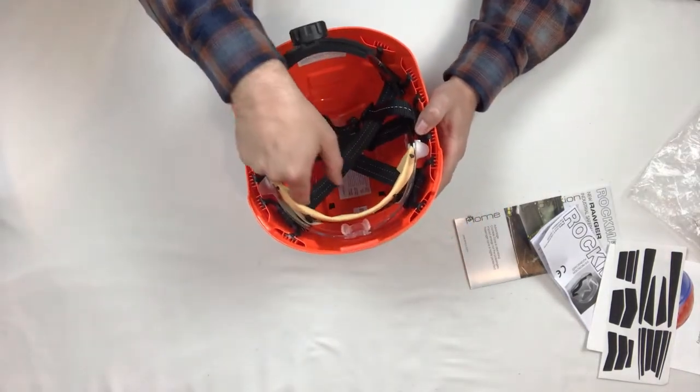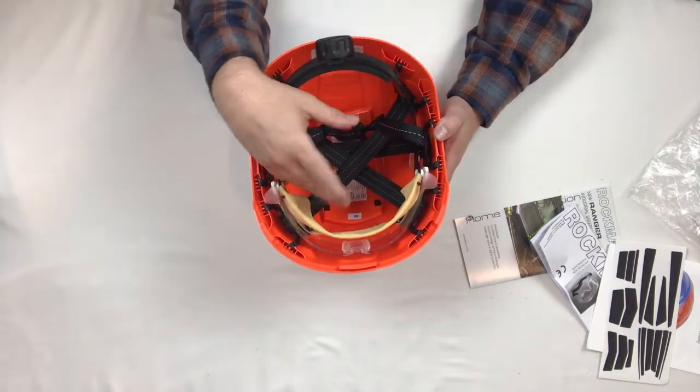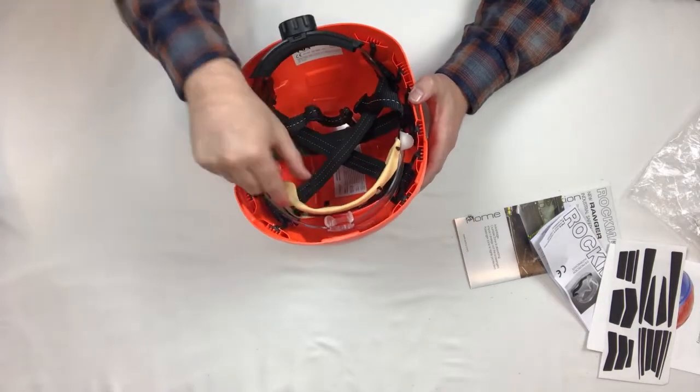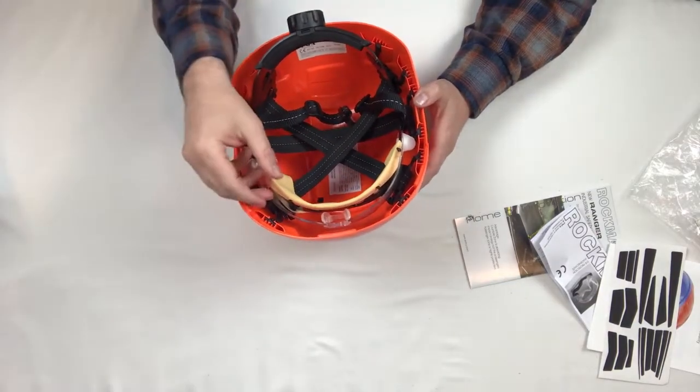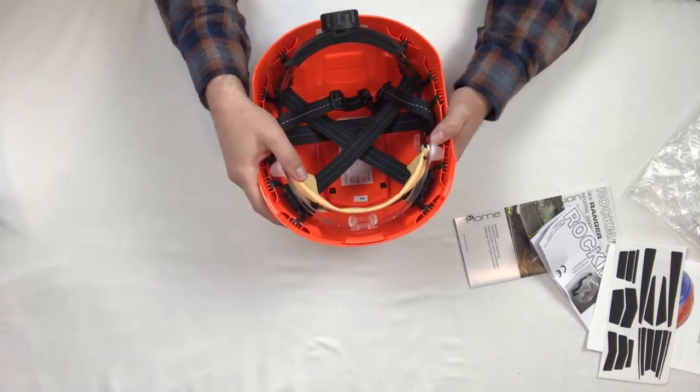Here we have this sweatband. This is an anti-allergic and washable sweatband, so you can pop it off, throw it in the wash, put it back on when it's dry, and you're ready to go for another day's work.